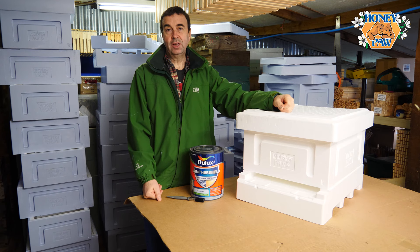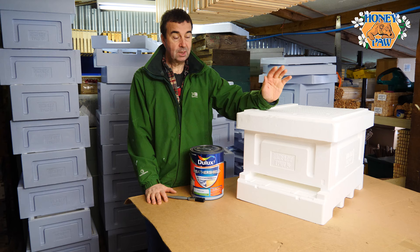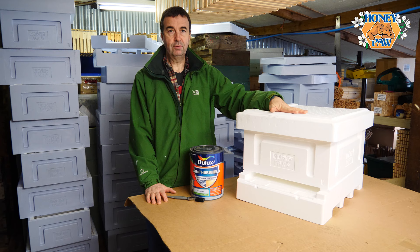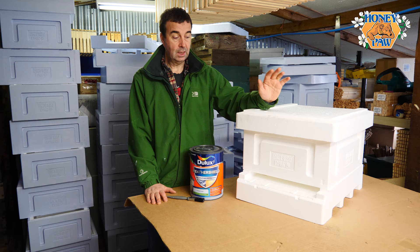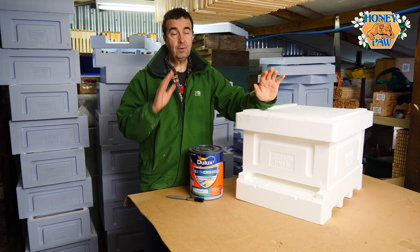Hi, I'm Stuart from the Norfolk Honey Company and welcome back to the workshop where today we're going to continue with our season-long series of videos, which are being sponsored by Honeypore polystyrene Langstroth hives. We're setting up a complete new apiary using all of the Honeypore products and we're going to populate those with bees as we go into the new season.